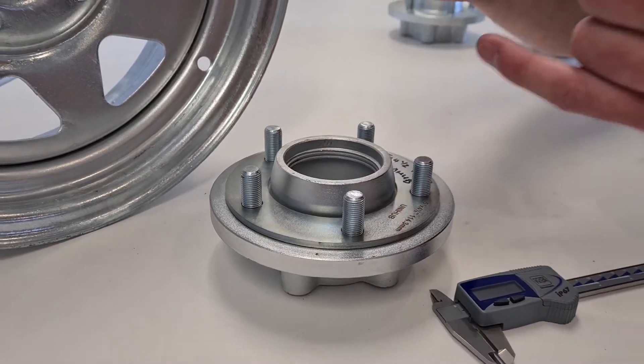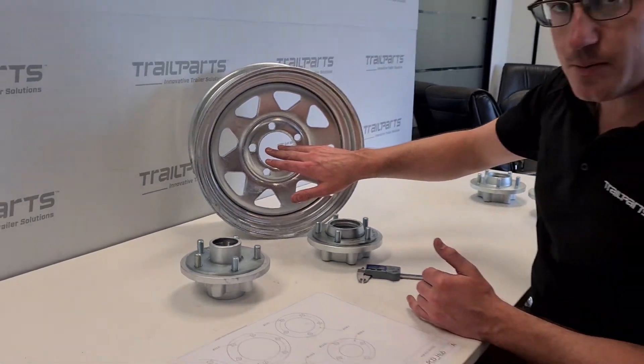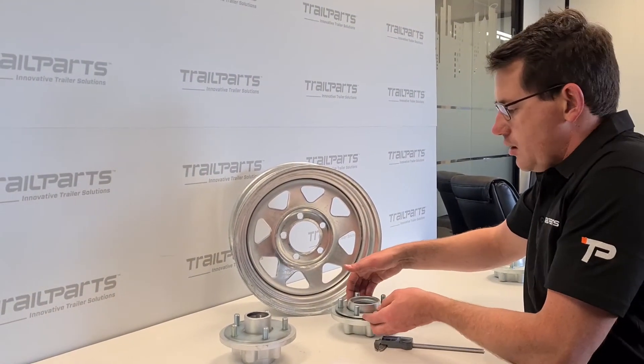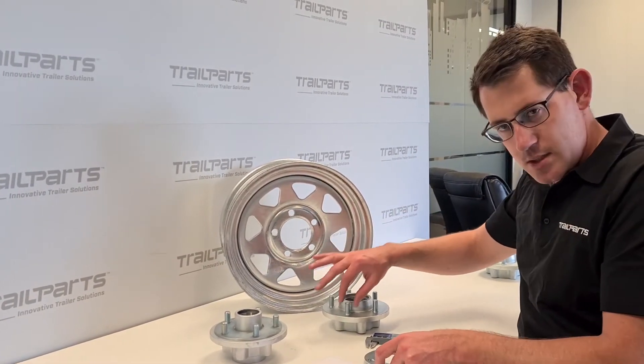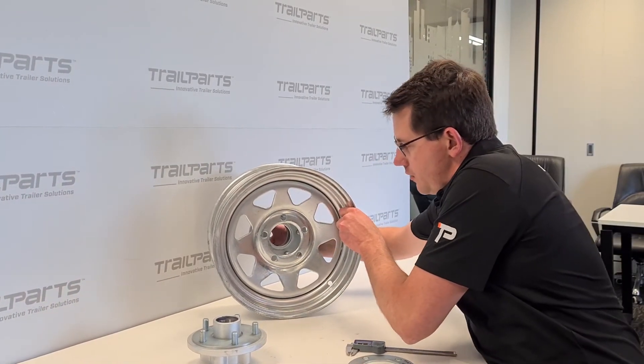So that's a 13mm check. We'll go back to our rim, which is our usual galvanized rim. This galvanized rim has punched holes and it's obviously a 5x4.5 stud pattern. Now the hole in this is actually 15mm — this is a half-inch stud which is 12.7mm — so there is quite a bit of room to move.